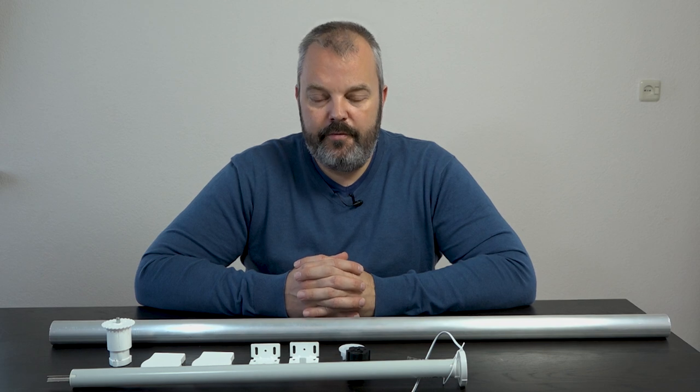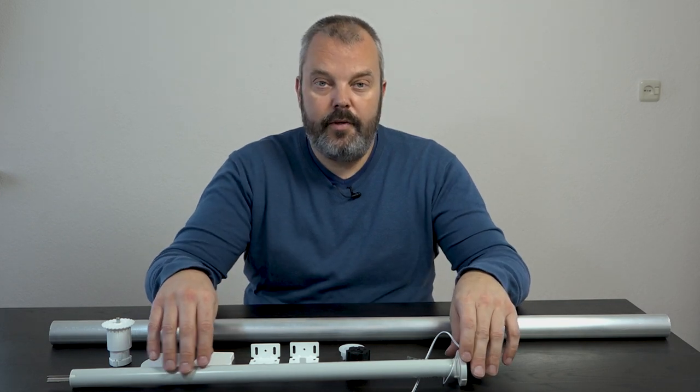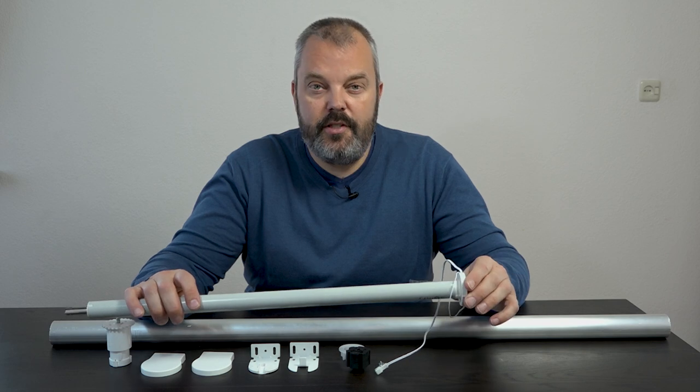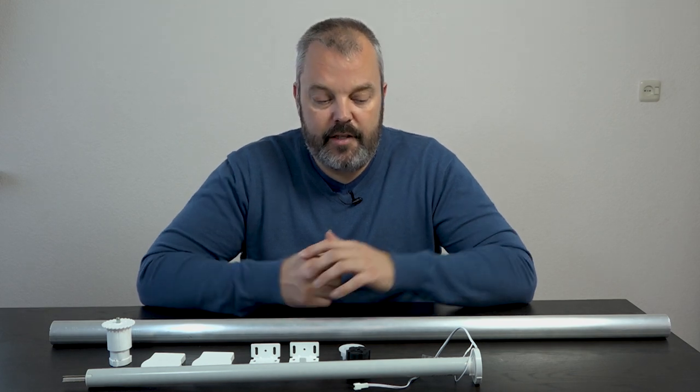Hi guys, it's Otto here and today I've got a new kit for you with which you can make your own electric roller blinds. It's called the R28 RTS LI kit, and that's because it's based on the Rollup 28 RTS LION motor, which is this one. It's similar to the R28 RTS that we've already known from Somfy, with one major difference: the battery is integrated into the motor.